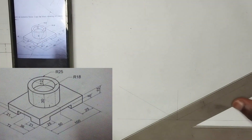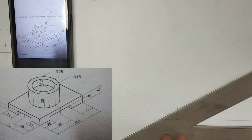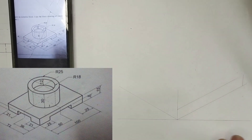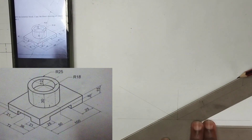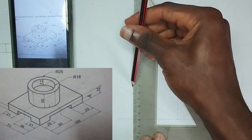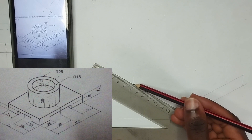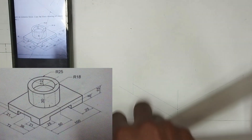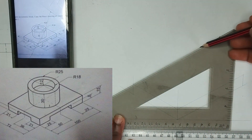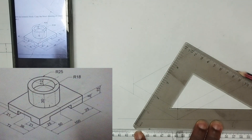So, at that point of 15mm, I'm going to draw a straight line towards this part. Then, at this point, I'm going to draw a straight vertical line upward. I'll do exactly the same on the other side, drawing a straight vertical line upward. Then, at 30 degrees, I'm going to draw a line, and then I'm going to be joining these two points together.